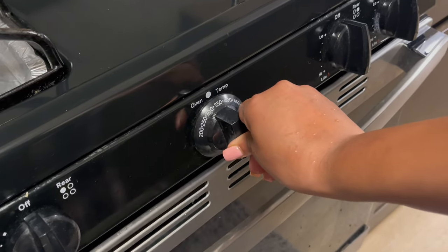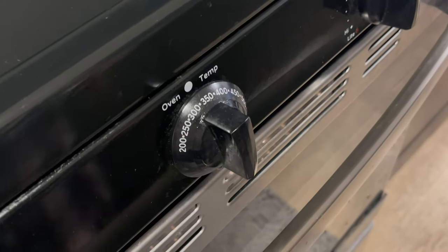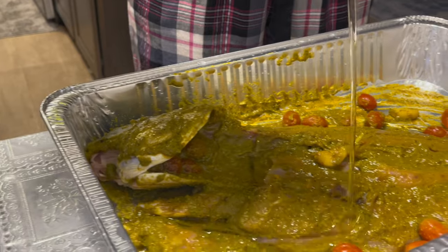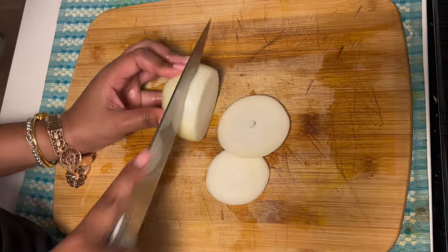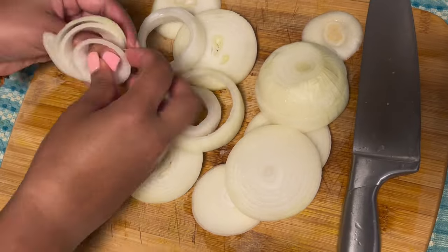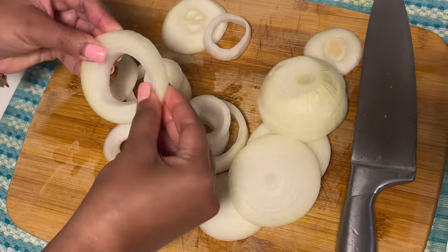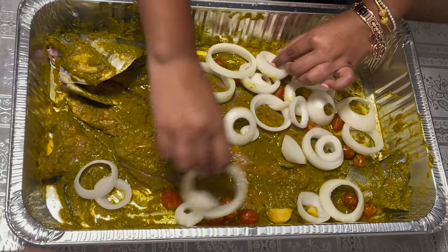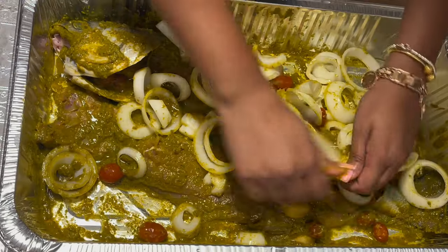Now I'm preheating the oven to 350 degrees for five minutes. I'm also adding some more oil — make sure your fish is moisturized, it cannot be dried up. I'm adding some chopped onions. I didn't dice them; I chopped them in rings, as you can see. I like it that way, but it's your preference how you want to do it.